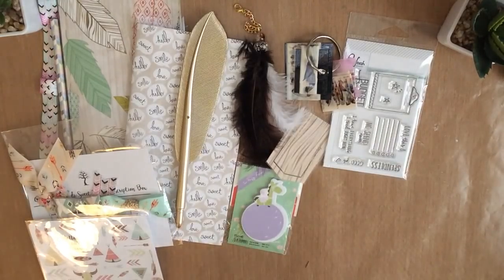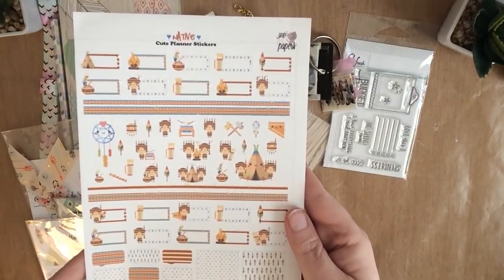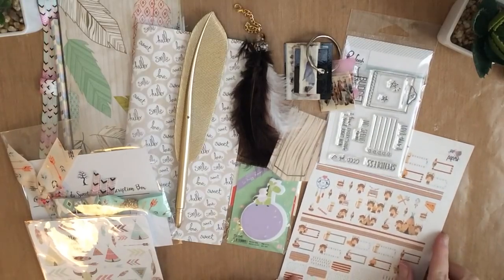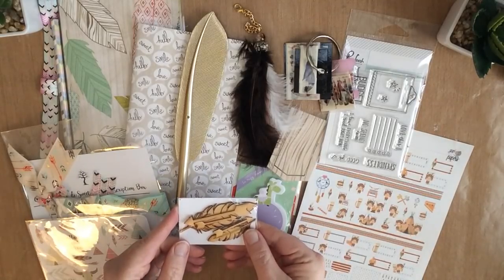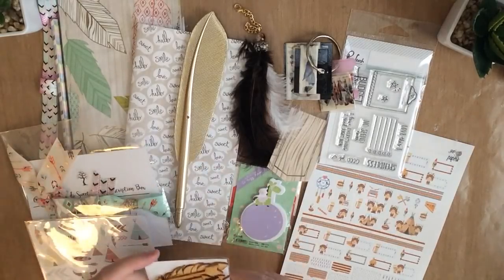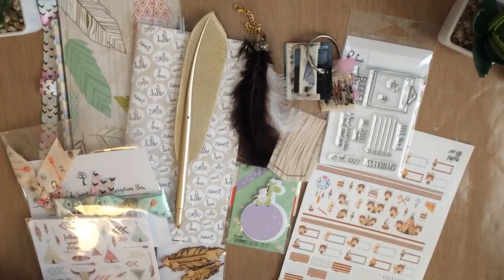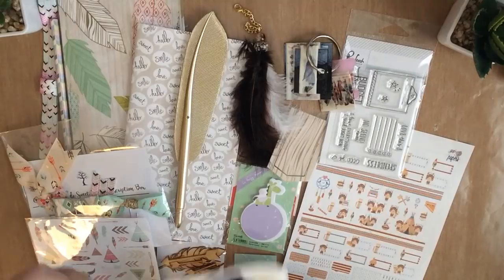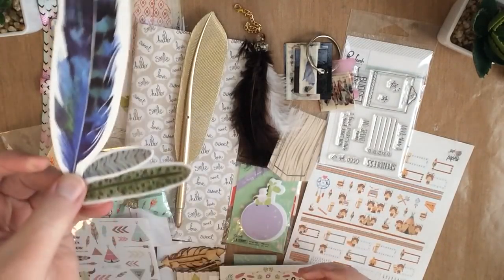UPA always has some beautiful stickers in the kit. These ones are just too cute — have fun using those. Jay Corbett always has beautiful wooden veneers, so here are the bows and feathers from this month. And we have, as always, a lovely selection of journal cards and some different die cuts. We've got some feather die cuts here — there are three of them. Really cute.